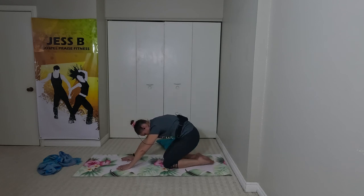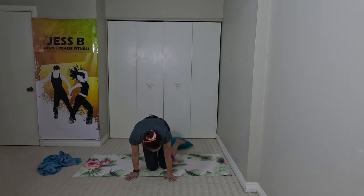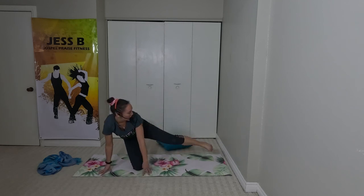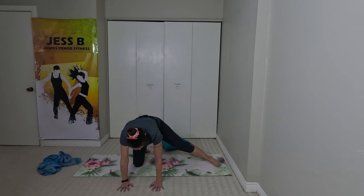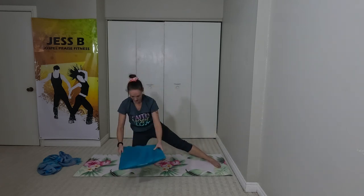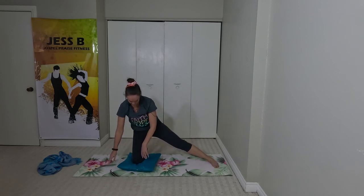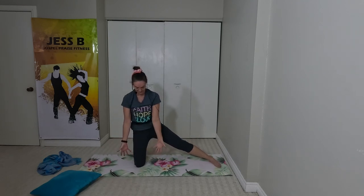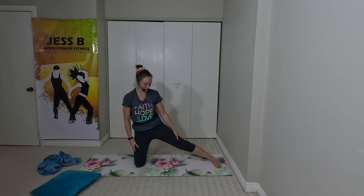Let's drop our weight and let our buttocks come back to our heels. We're going to come into our inner thigh stretch, stretching our right leg out to the side. Come onto a tabletop position with your hands and your knee. If that knee needs more support, you can always use a pillow underneath so it doesn't feel too crunchy. If you have a hardwood floor, you might want something soft.